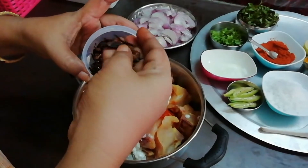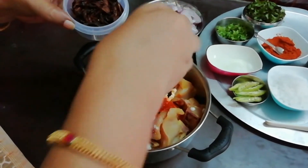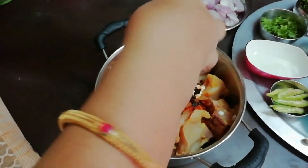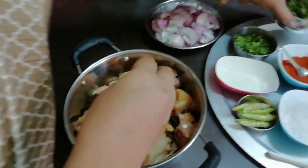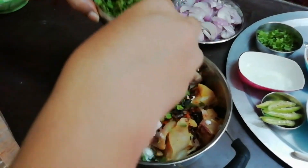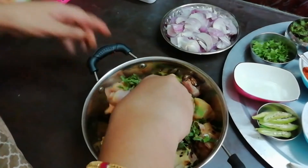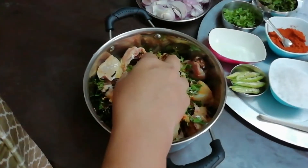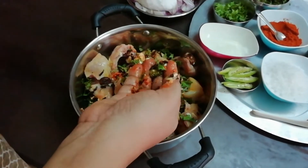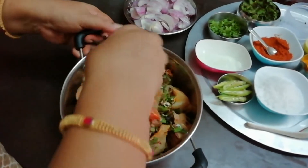Let's fry it. It's crunchy, it's nice. Put this in the bowl, put it in the bowl. Put salt in the bowl.